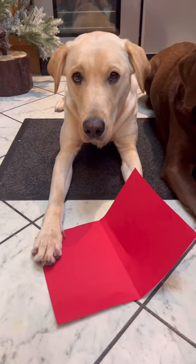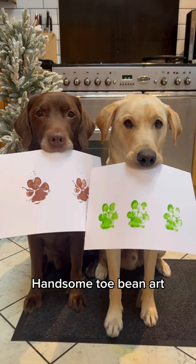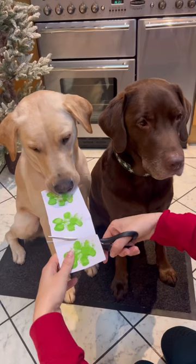I do chocolate brown paw prints. Tati does wrapped green prints. Handsome toe bean art. We're not old enough to use scissors or glue.